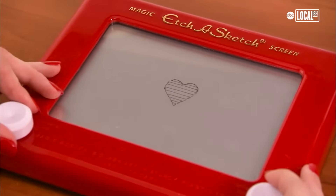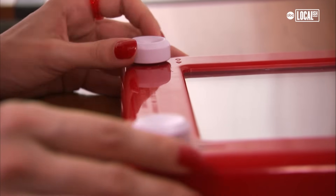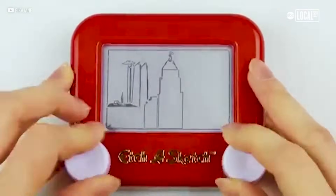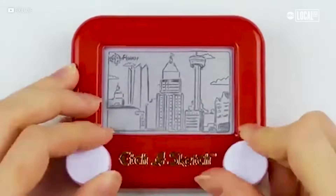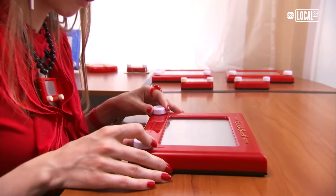When you turn the knobs, the stylus will move according to which knob you turn. One knob turns left and right, one turns up and down. And when you turn both simultaneously, you can create diagonals and curves. And if you're able to develop a muscle memory for doing that, it's very intuitive after a certain point.